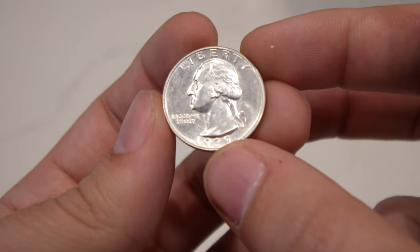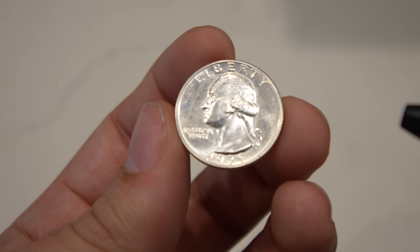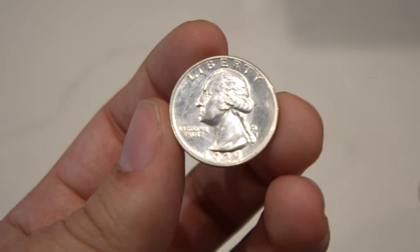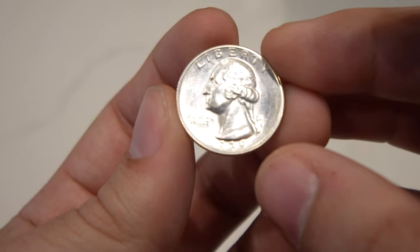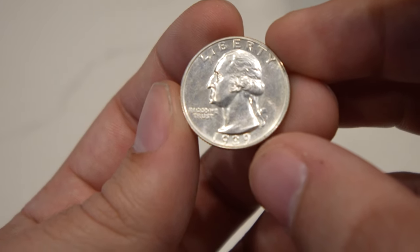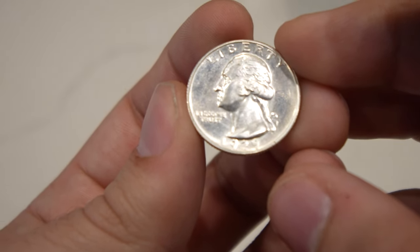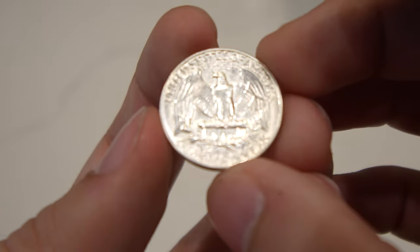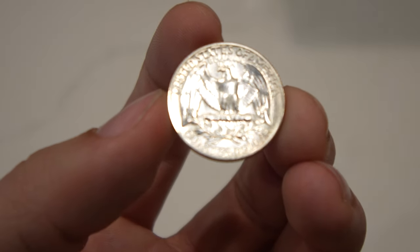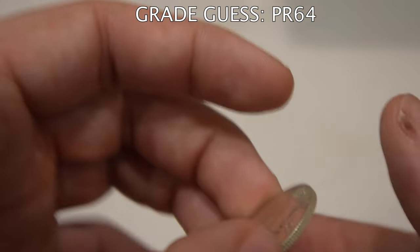Next coin is a 1939 proof Washington quarter — kind of hard to pick this one up. What you have to look for on proofs is hairlines; they're the biggest issues with these coins. For me, there are hairlines kind of underneath 'In God We Trust,' which are pretty intense. I use two different lights when examining coins: a small desk lamp that a lot of coin graders use, and a cell phone light. Definitely a lot of hairlines in the fields. If you're going for a 65 or 66, you want as little hairlines as possible, especially in the fields or on the high points. This one has some haze as well. I would give this coin personally a Proof 64 — it's a nice coin, but it has a few things it can improve on.